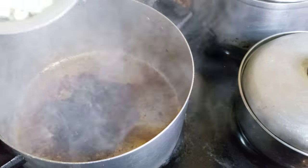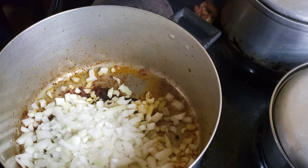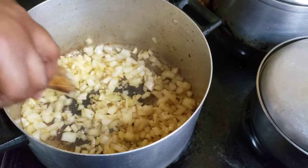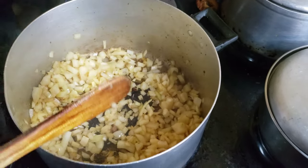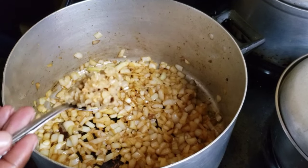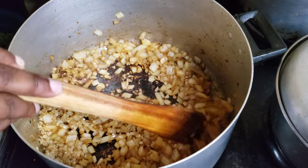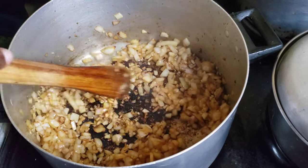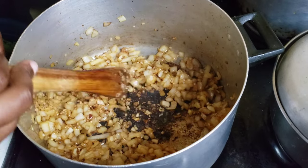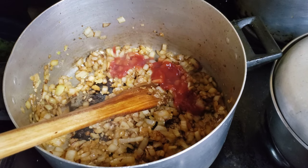I'm gonna add one onion that I just diced up and sauté that for about two to three minutes, just until it goes slightly brown. Then I'm gonna go in with two teaspoons of crushed garlic and ginger. I'll be truthful — I did add a little bit more than two teaspoons because I feel like ginger just goes so well with pork and it's gonna be that flavor that really pops and gives it that umami flavor.